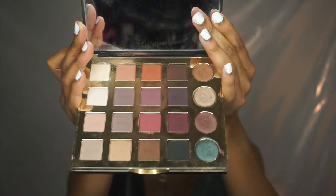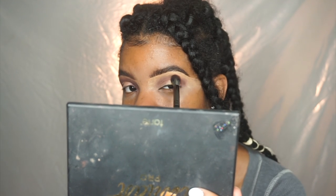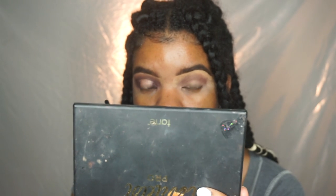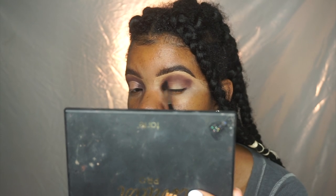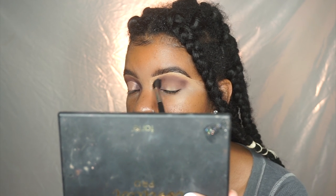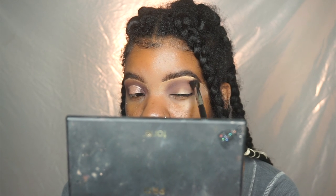Jumping right into the tutorial, I'm taking a shade called Drama from the Artistry Pro palette and we're doing a summery halo eye. I'm packing the color on and then taking a fluffier blending brush to smoke out those harsh edges. I kept building the color up — pack it on, then blend it out with the fluffier brush, going in circular motions as I blend.